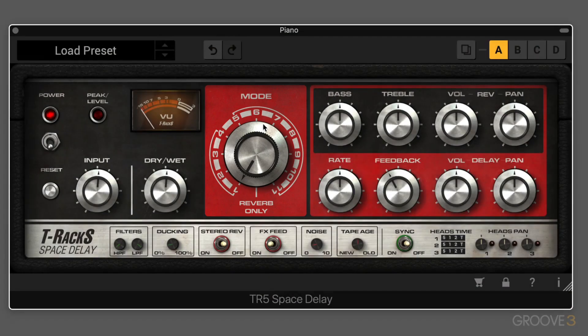This processor includes tape echo and spring reverb. The tape echo section has three tape playback heads, and they change position in combination with the spring reverb. The different combinations of them are available in these 12 different modes.